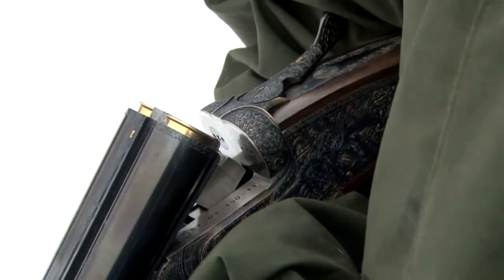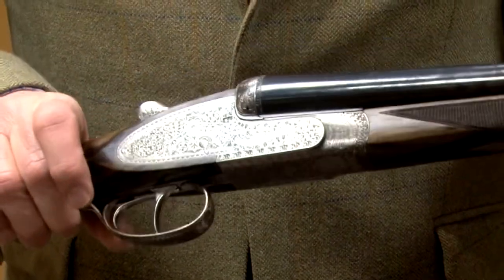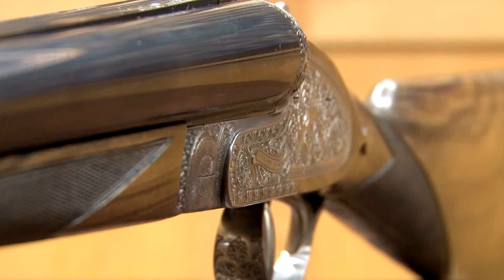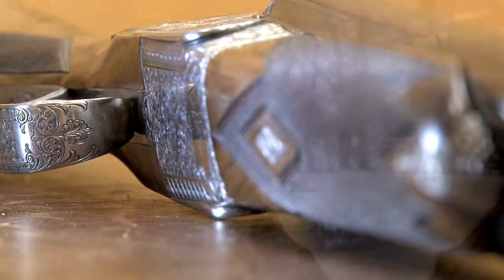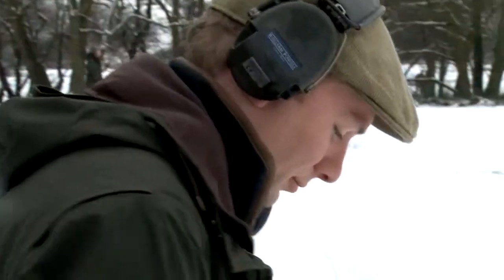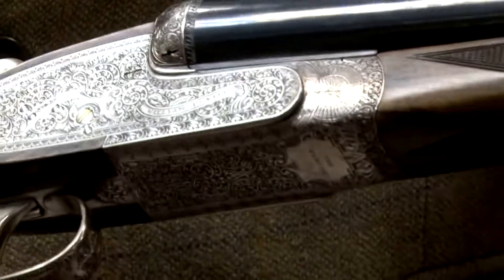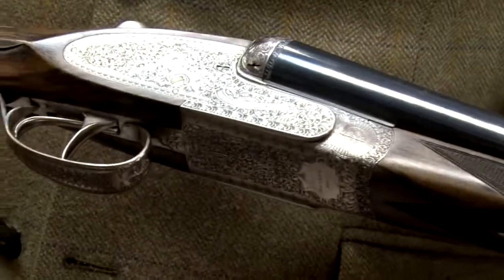The Zenith comes with assisted opening as standard, and that makes for an easier opening shotgun, particularly useful when you're firing a lot of cartridges. It is our best quality gun, beautifully made by hand by Arrieta in their factory. This gun is more expensive than our other side-by-sides for the simple reason that the engraving is deeper, more complicated, and better executed. It has a better quality stock and the hours and hours of hand finishing that go in to make this gun the gun that it is.